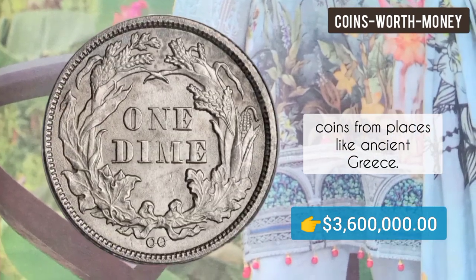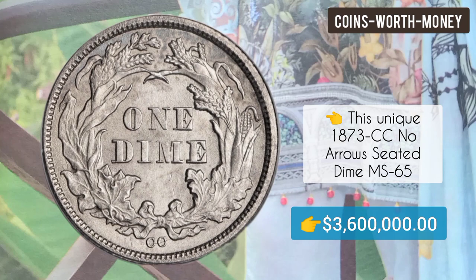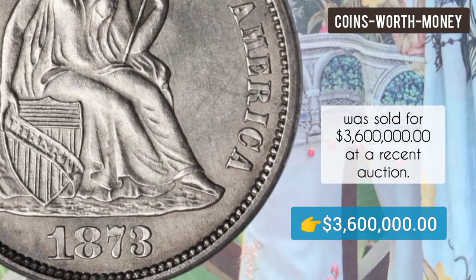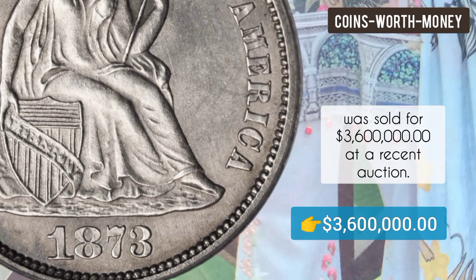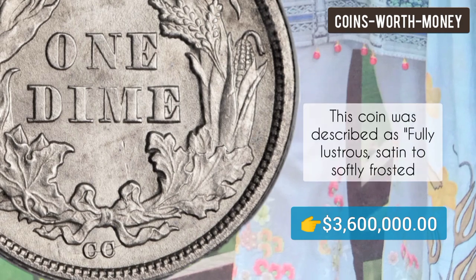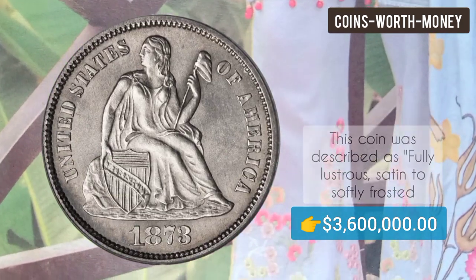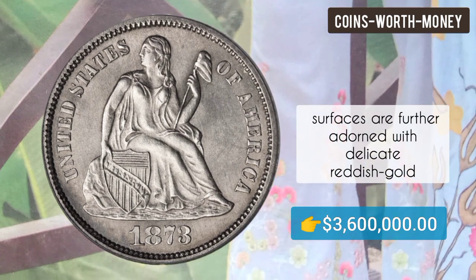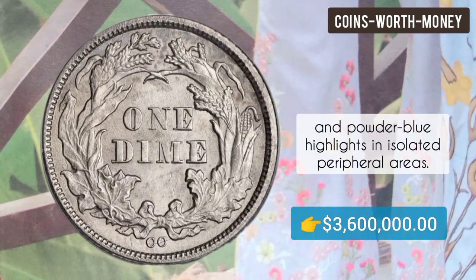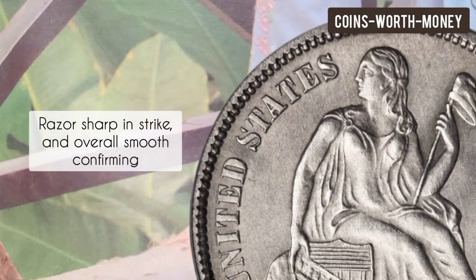coins from places like ancient Greece. This unique 1873 CC No Arrows Seated Dime MS65 was sold for three million six hundred thousand dollars at a recent auction. This coin was described as fully lustrous — set into softly frosted surfaces and further adorned with delicate reddish gold and powder blue highlights in the isolated peripheral areas.